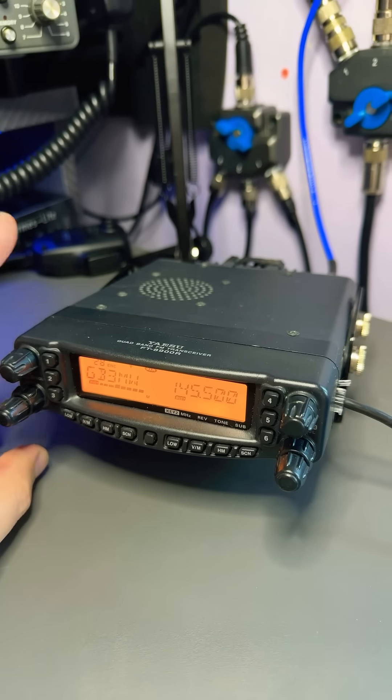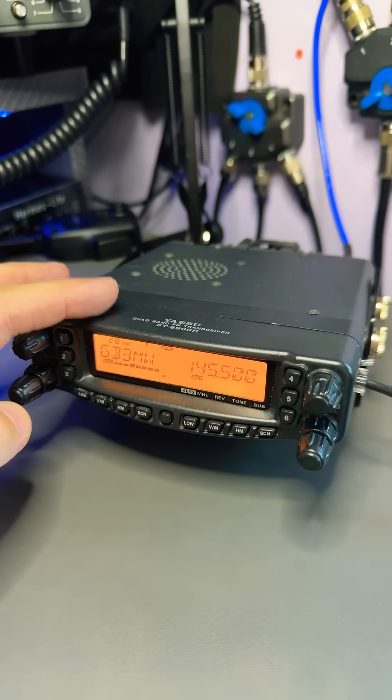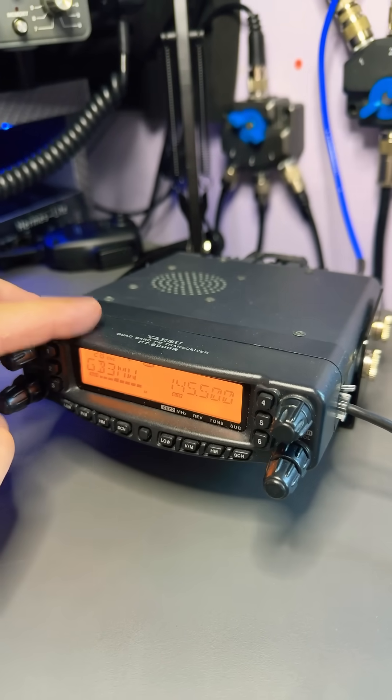Now if you do see one of these knocking around, grab one — they are really good radios. And obviously they're made by Yaesu, and I'm a bit of a Yaesu fanboy, so I'm always gonna big up Yaesu. They are one of the best manufacturers of radios at the moment.